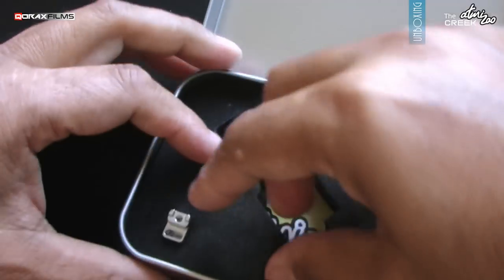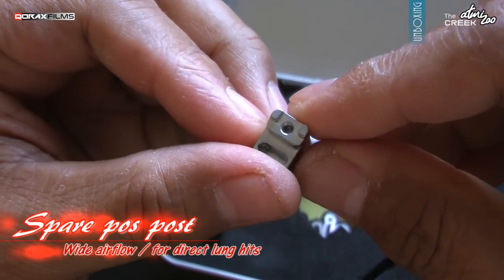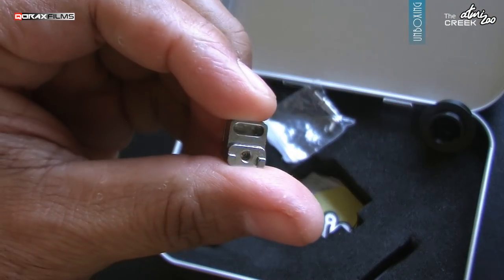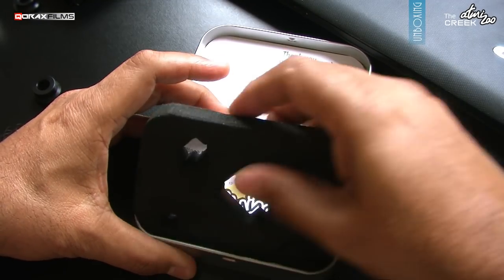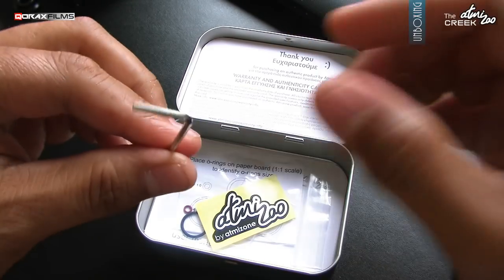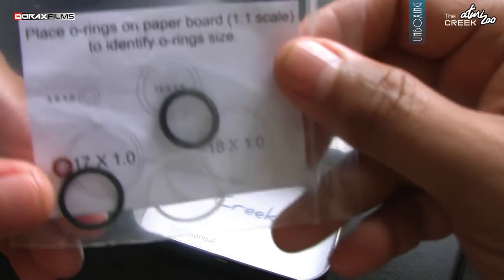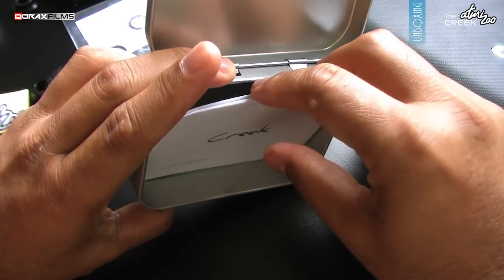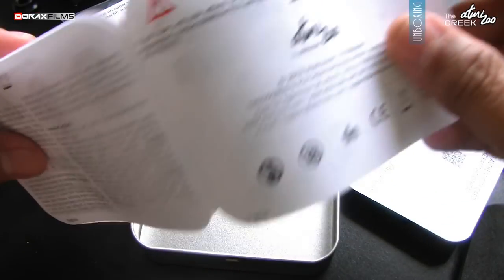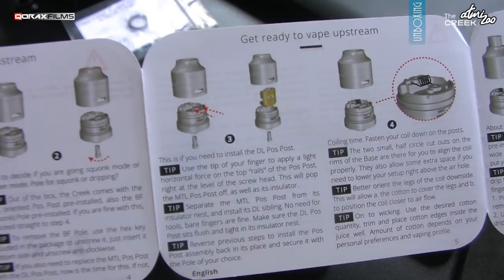And what is this? Oh wow, a spare positive post assembly. This one is the wide airflow one. Pre-installed will be the tighter airflow post — I'll show you in a minute. Let's first check what else is in the box: an Allen key for post pole replacement, a branding sticker, a bag of O-rings — there are 5 pieces — and the user manual.